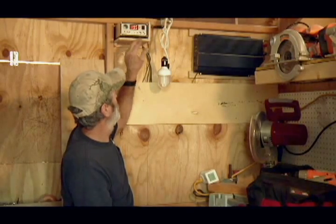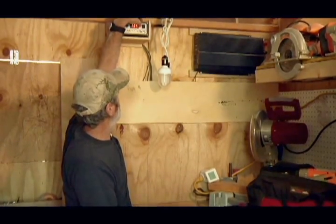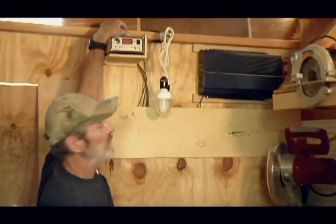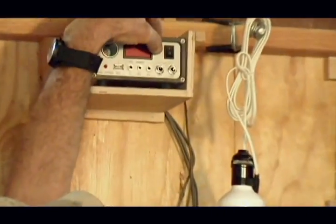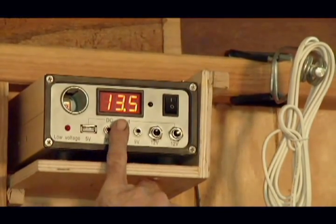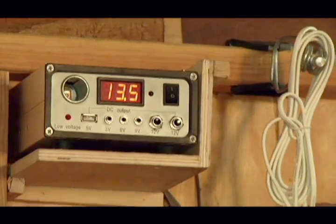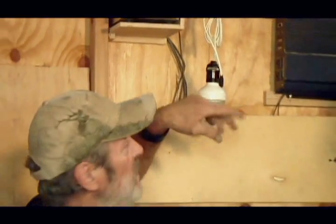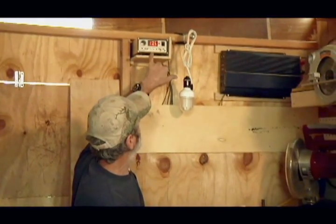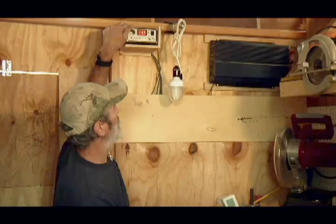Notice we have a little button right here next to the switch, and a lot of people think it doesn't work anymore because it goes dark. No, what happened is you accidentally bumped that button. It's showing us we have 13.5 volts because we are hooked into a battery. We have two plugs here — that's where these 5-watt light bulbs go, which will light up this shed with no problem. You have a 9-volt, a 6-volt, a 3-volt, a 5-volt, and your conventional 12-volt cigarette lighter button.